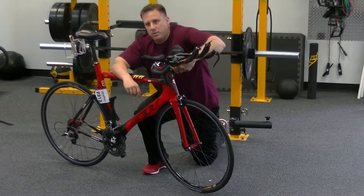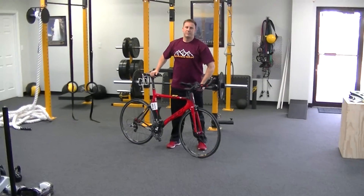There you have it — mobilizing your tricep with your bike. See you tomorrow.